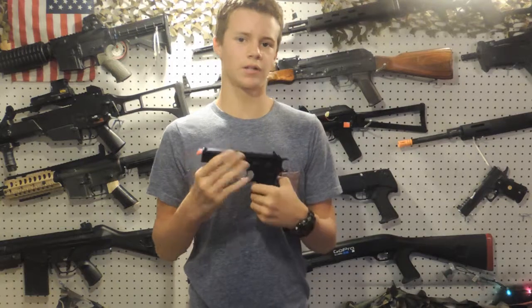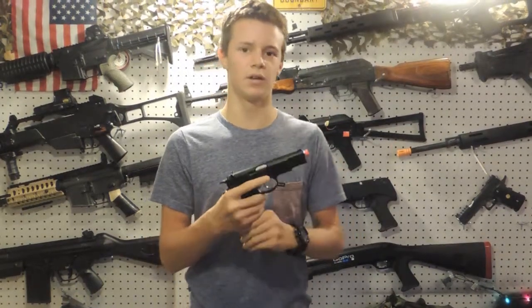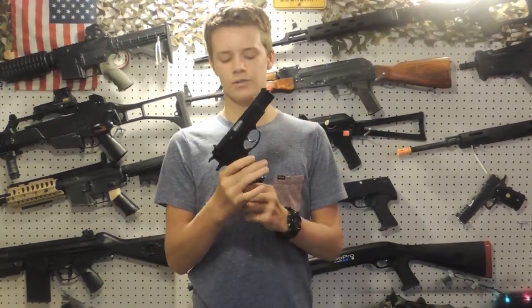Overall, this is a great gun. KJW did a really good job and it's only $150, so it's not breaking the bank too bad for a nice full metal pistol — and it's kind of unique considering you don't see CZs that much. If you like this gun, comment what you think about it and subscribe to our YouTube channel.